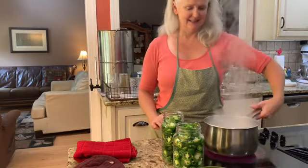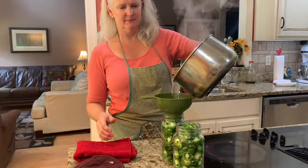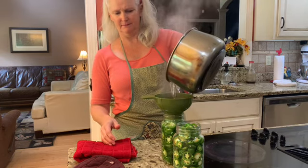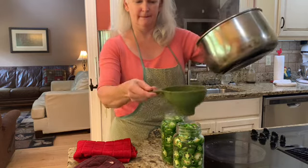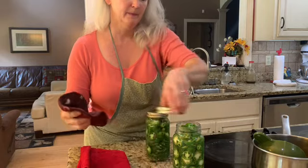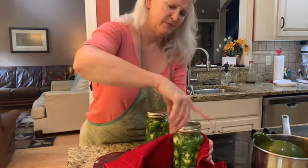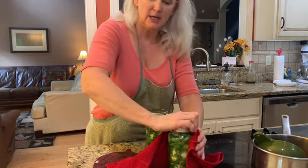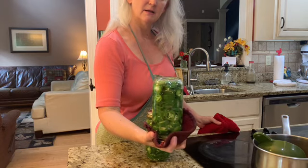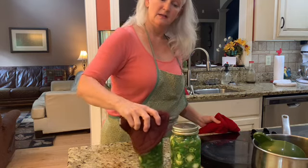Put that on hot and bring it to a good rolling boil. We're boiling. Seal it finger tight. Give it a flip upside down to heat the lid.